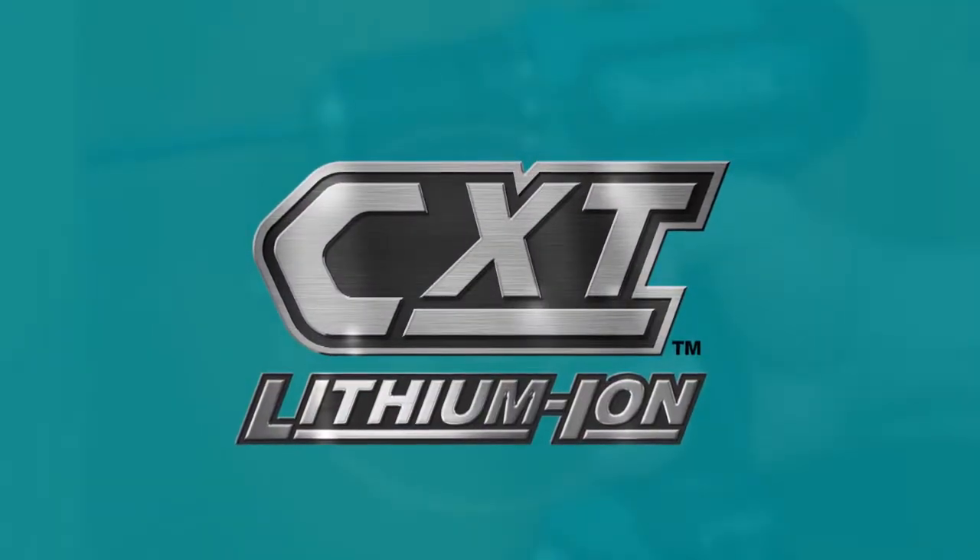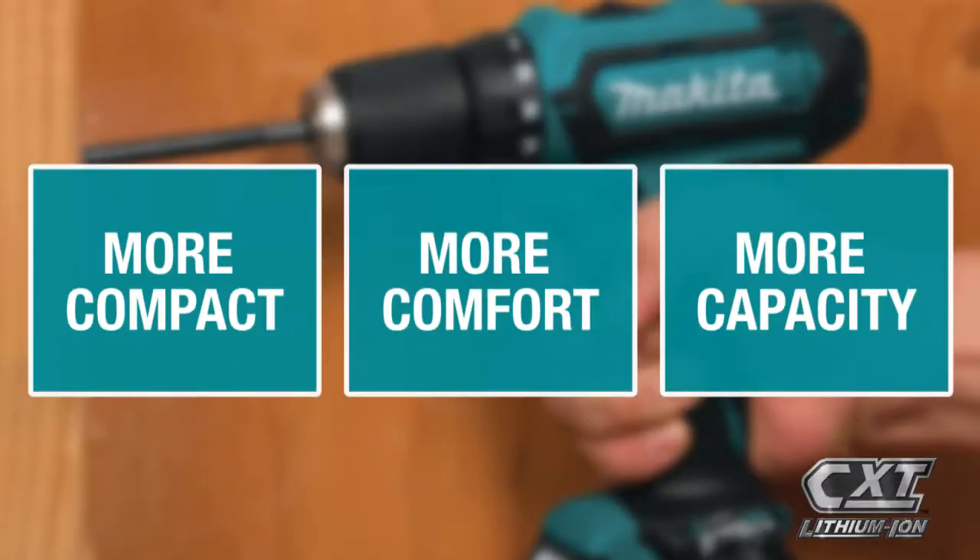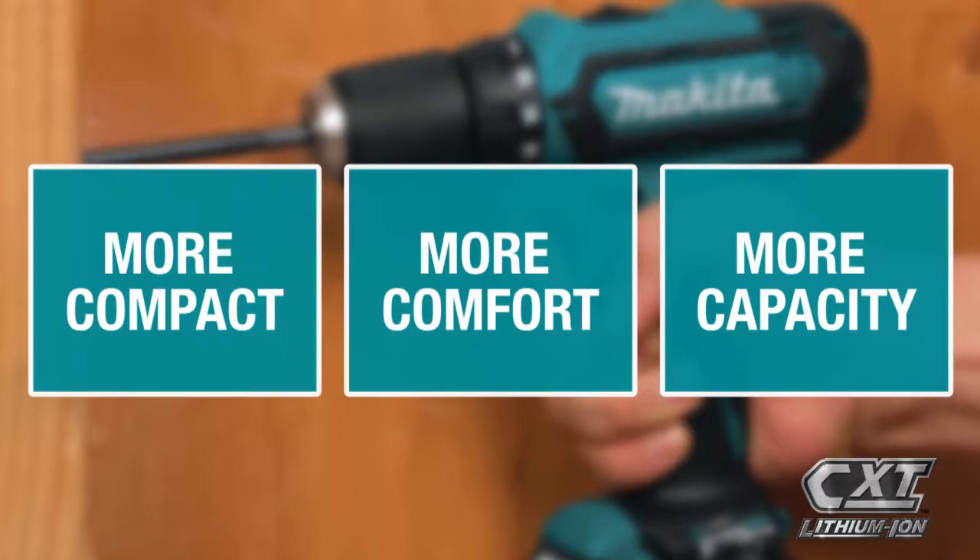It's part of the expanding 12-volt Max CXT series, giving you more comfort and more capacity in a more compact size.